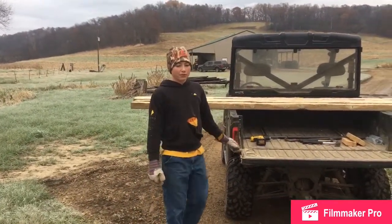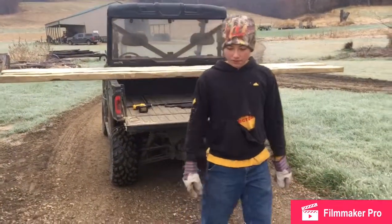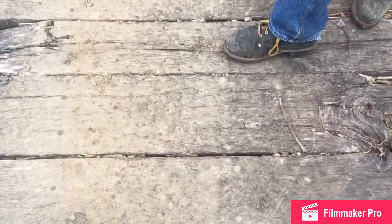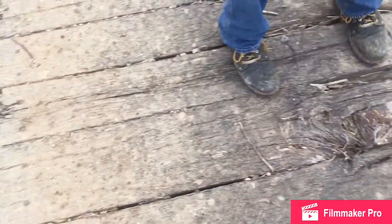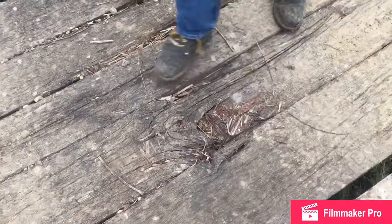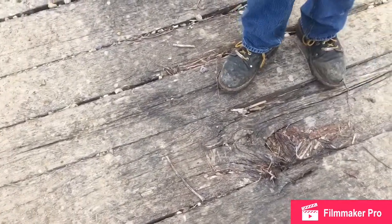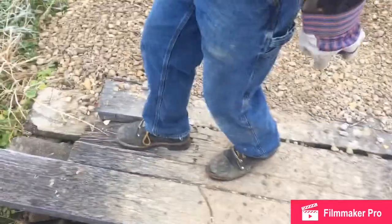But anyways, today we're going to fix the bridge. I'm going to show you what planks we're going to fix. We're going to take out this one right here because it's cracked, and then this one because it's not sturdy and it's dangerous. And then the other one we're going to take out is this one, because it's cracked right here.